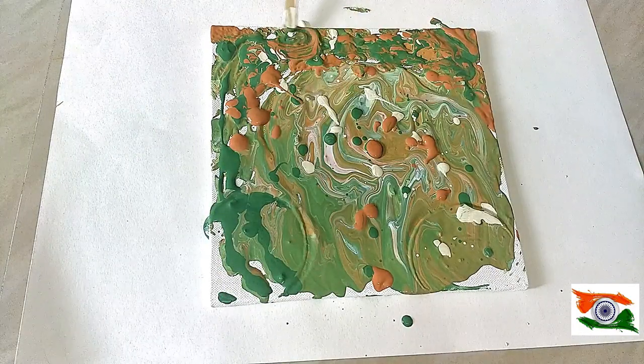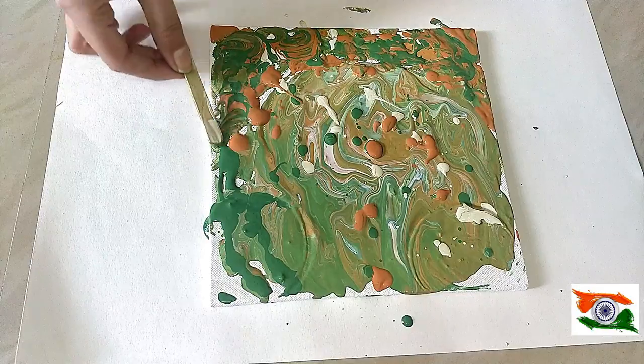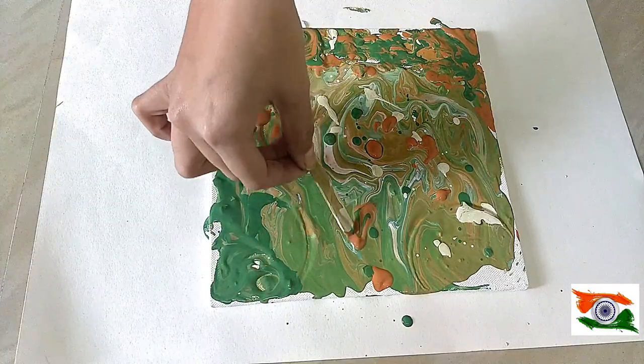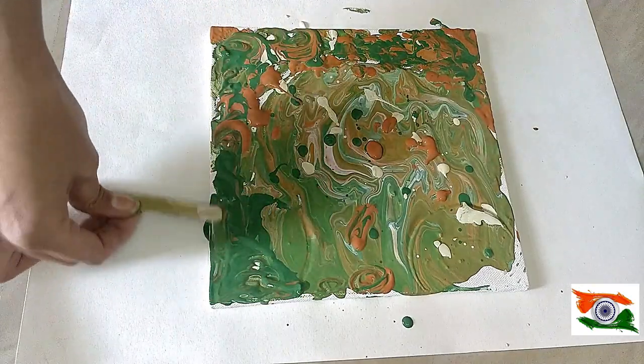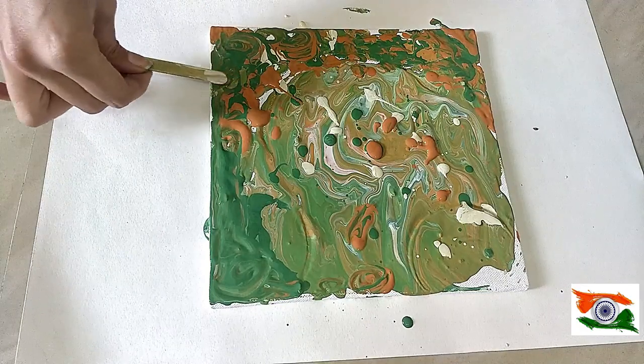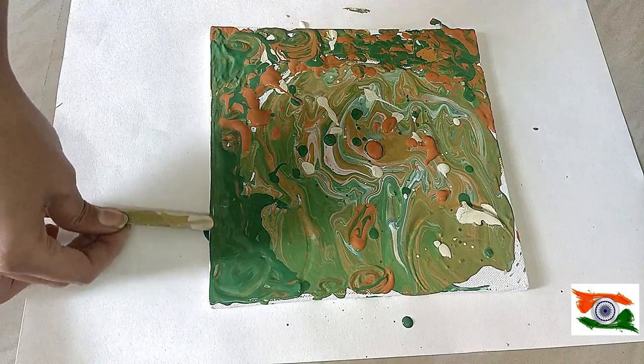As you can see, I have colored on the sides and I'm making wavy effects, just moving the ice cream stick in a circular motion. You can also move it in wavy motions depending on the effect you want.